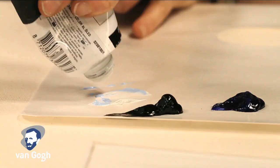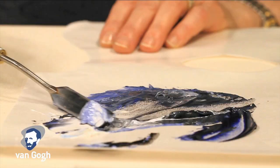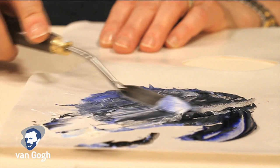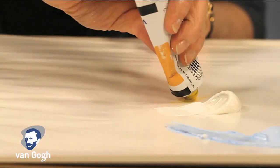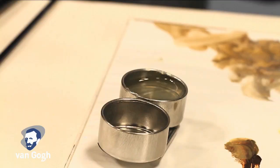After the underpainting is dry, the basic shapes of the subject can be drawn in with a pencil. Mixing the colors should always be done with a palette knife, not a brush, as this will ensure a complete mix of the colors. For information about color mixing, go to talens.com for a full overview of pigments and color mixing.